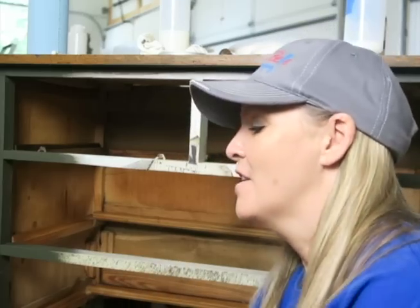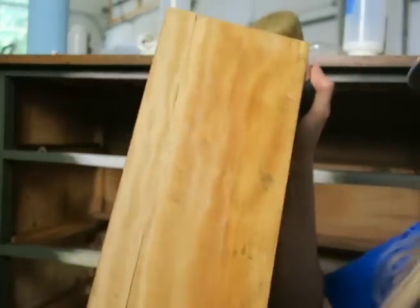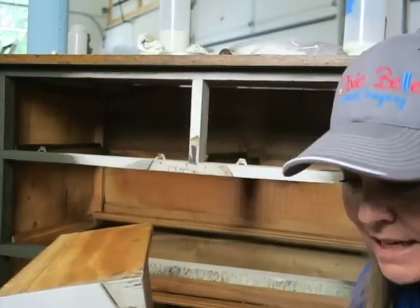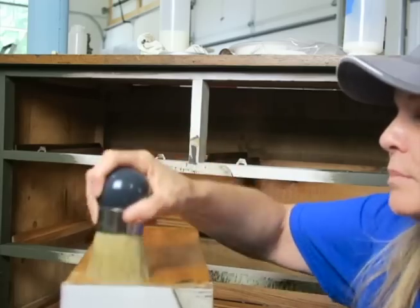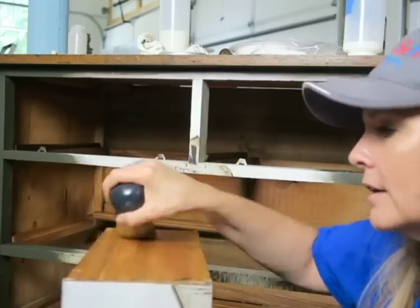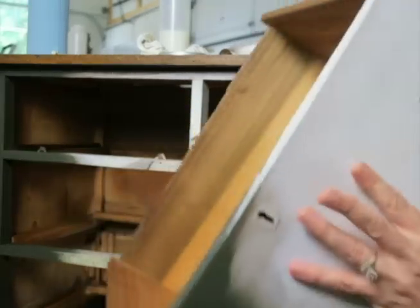I'm going to go around and do this to the entire casing of this dresser. The smell is going to last — this beautiful orange aroma is going to last for several weeks. I'm also adding it to the outside of my drawers. I don't want to do it on the painted areas, but where I haven't painted I'm going to add it to the sides of the drawers to revive that wood and make it look nice.